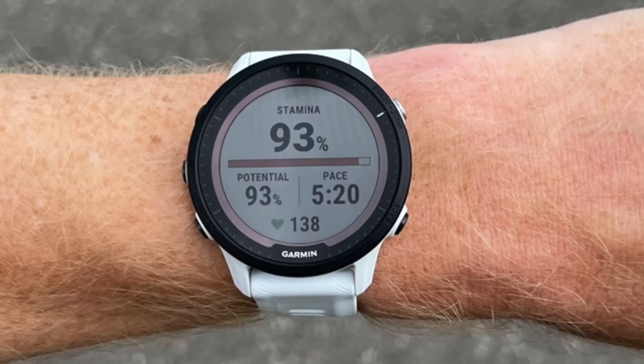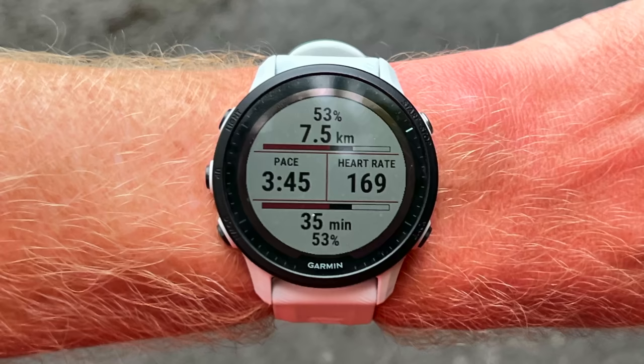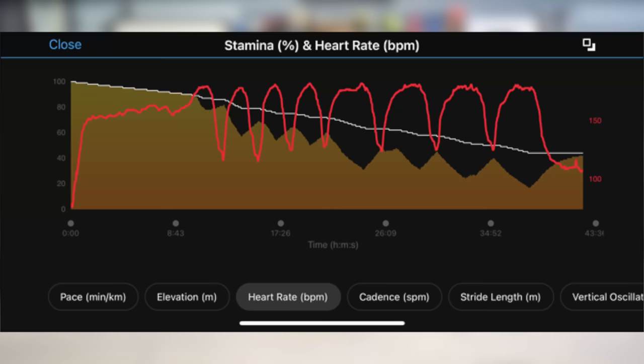Next up is the addition of real-time stamina, which was also in the Fenix 7 and Epix series. The goal is to show you whether you can reach the finish line based on your current effort. It's ideal for longer workouts or races, but also works for shorter efforts down to about 40 minutes as a sweet spot. During the workout, you can see your current energy level at that given intensity — pace or power — and it projects how far you can go at that level. As you increase intensity, it decreases both the distance to empty and time to empty, helping you judge whether you'll make the finish line.